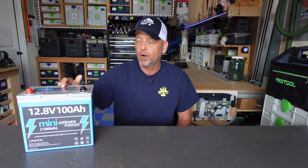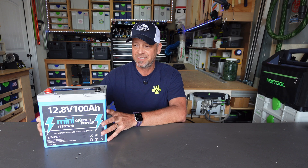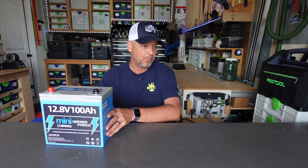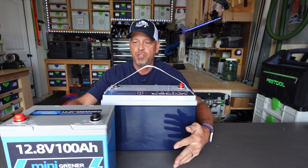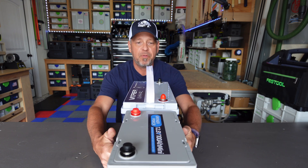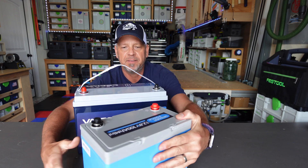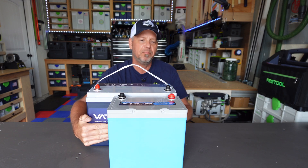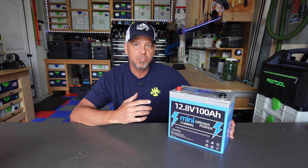Welcome back to the channel. Today we're taking a look at this 12.8 volt 100 amp hour mini battery from Greener Power. These size batteries I think are what's going to become the new standard 400 amp hour battery cases — they are just a lot more compact than what we're used to seeing. This is what I used to consider a standard size LiFePO4 battery, and you can see the difference in length, depth — about a good inch smaller — and height-wise about the same or maybe a quarter inch shorter.